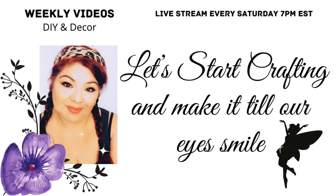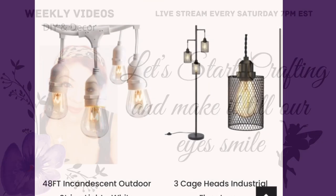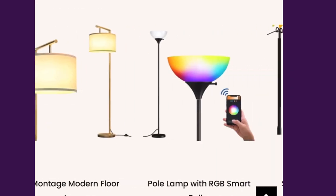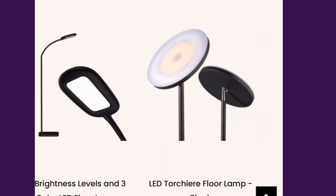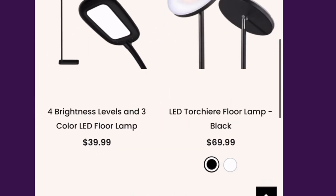Hello lovelies, let's start crafting and make it tiller I smile — that's what I like to say! Today's video I'm going to show you how to change a lamp into a gothic Halloween lamp, and it's with Adlon.